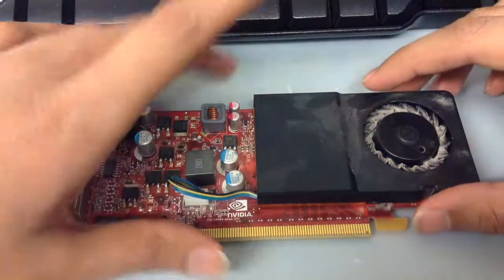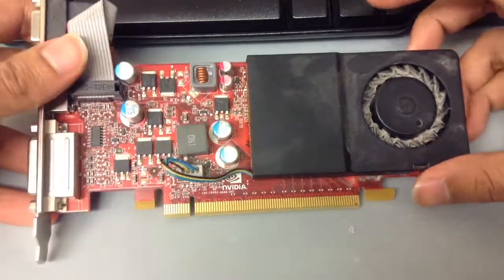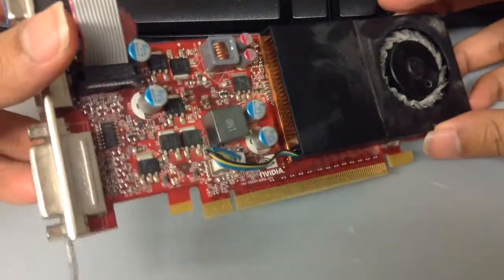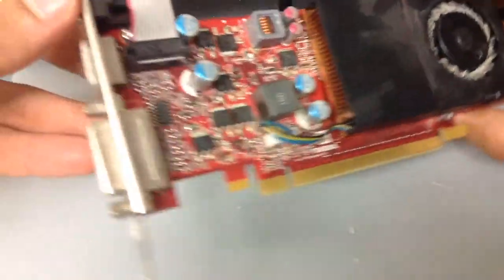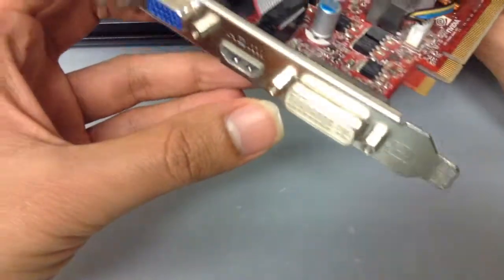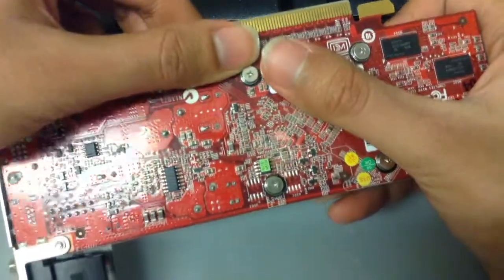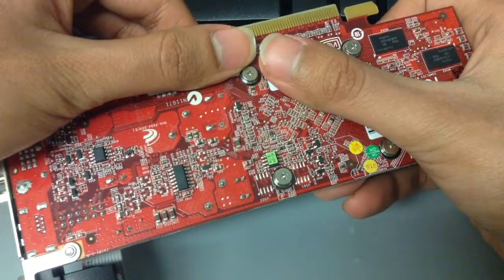A quick overview of the device and some specs: it has 1GB of DDR3 graphics on board. I can't remember the clock speed, but it's 1GB DDR3. You've got your standard VGA port, HDMI, and DVI ports, so you've got all three ports. At the bottom there are some serial numbers and such — it just looks like any other graphics card at the bottom, nothing special there.